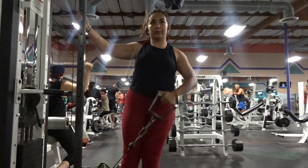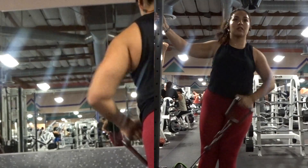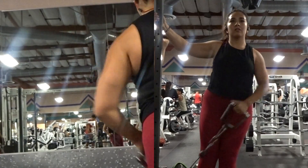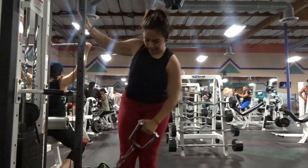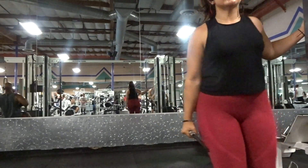I then did single arm upright rows with the cable — this is probably one of my favorite movements. I showed what it looks like from the back; as you can see, it works your rear delts and also the top of your delt. Then I went into some behind-the-back lateral raises — these things kill.